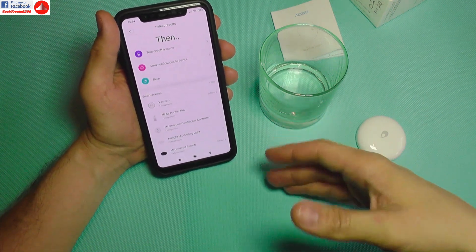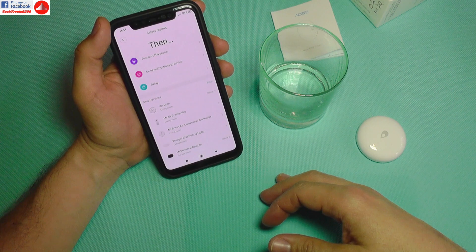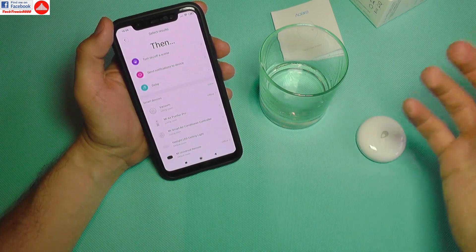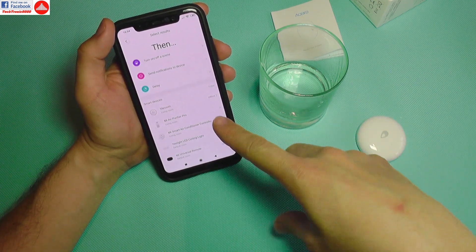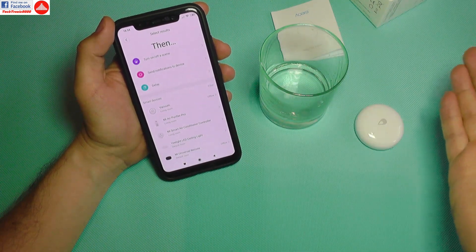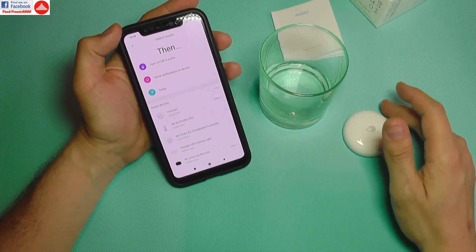You can control pumps, valves, and other things to turn off water. There are safety water valves operated by electricity — you can connect such a valve to a Xiaomi smart outlet. If the sensor detects water, it turns off the outlet, which turns off the valve, stopping the water even when you're not home. Great for extra safety and not flooding your neighbors.